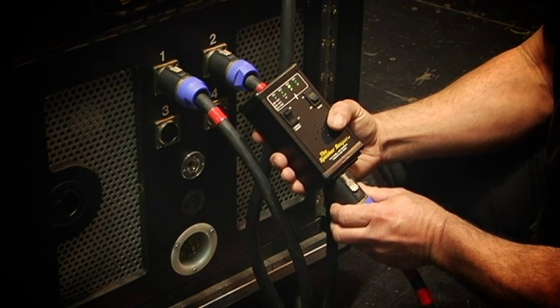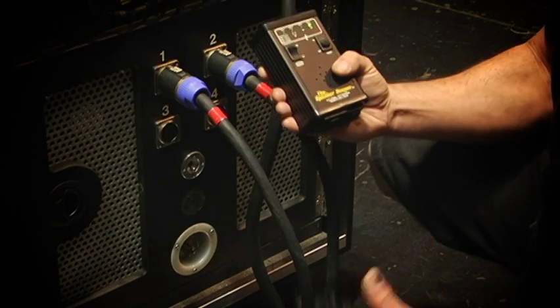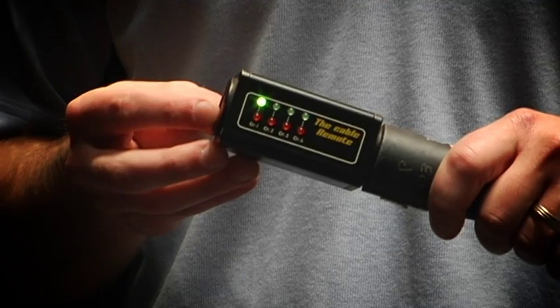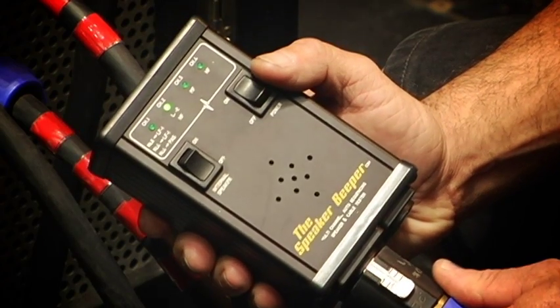Looks like we've got a bad high frequency on this. If you notice the LEDs rolling through channels one, two, and three — channel four, no tone. That's our high frequency. We don't know if it's the crossover, an amplifier, or a component. But each Speaker Beeper ships with the cable remote. All we do is connect the cable remote to the other end of that cable, and the LEDs will tell us if we have any connections. We've got one, two, and three, but no number four. So now we know it's a bad cable before the PA ever goes up in the air. We just saved ourselves a couple of hours of bringing the PA down to check the one device that's bad.